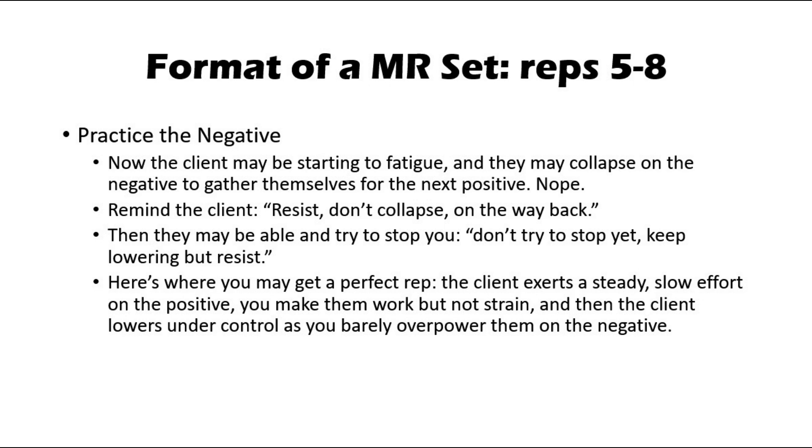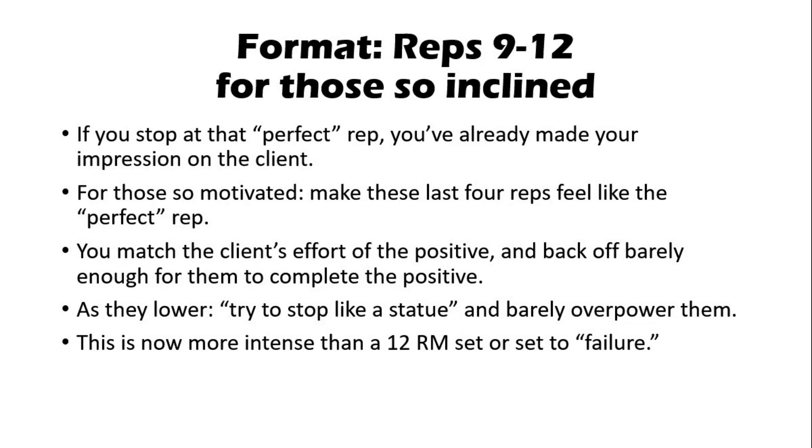If things go well, by the eighth rep you get the perfect rep. The client exerts a steady, slow effort on the positive through the range you are controlling. You make them work but not strain to do the positive, and then the client lowers under control as you're barely overpowering them on the negative. With the whole process of finding that perfect rep, you've already made your impression on the client. For the client so motivated, you can have them go beyond that one perfect rep — more reps where you barely let them finish the positive and barely overpower them on the negative. This takes them beyond that last conventional rep, almost like an expert application of forced reps or a breakdown set, just without risking the client losing control of the weight. You as the trainer have to be on your game and in control of the process, so be sure to practice with another trainer before you use this with clients.